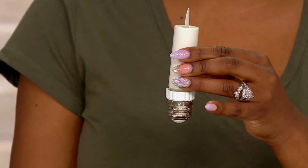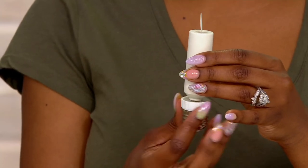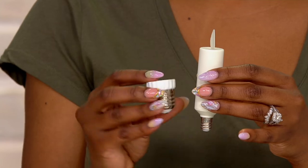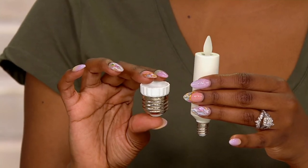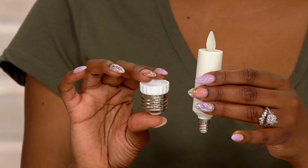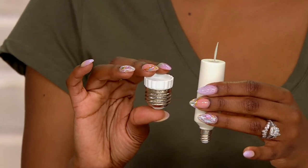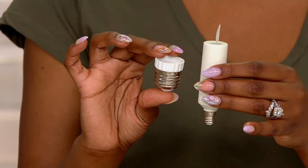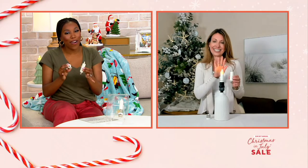It's the same Luminara technology we designed — from the Imagineers — in our famous candles at the Haunted Mansion, but now basically in a light bulb. It's a tapered light bulb, just like our taper candles. It is such a great idea, and if you have any of those light fixtures in your home where you have the look of those candles but they don't look so realistic, you swap them out for the Luminara.